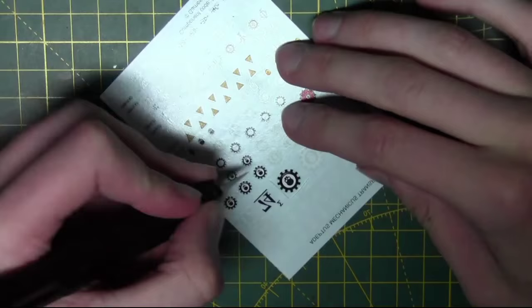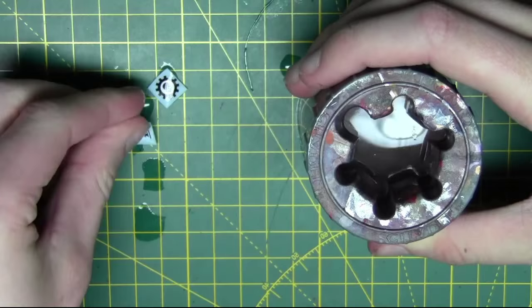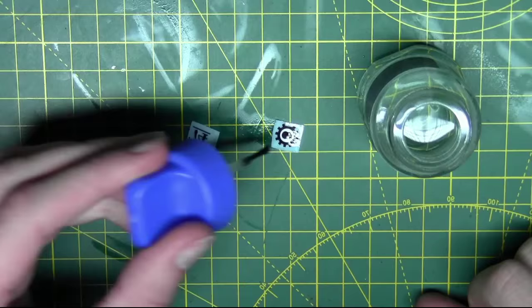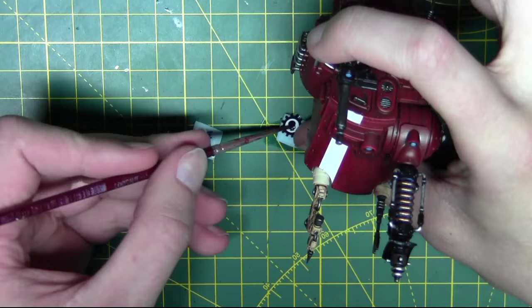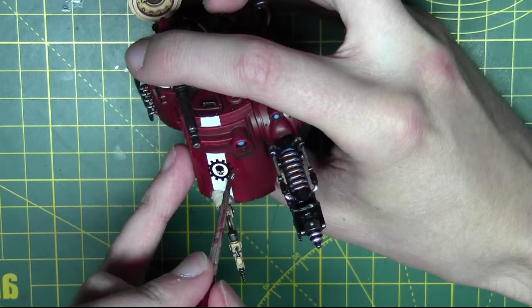Now I want to apply some transfers to the model — a great way to get easy details without having to paint them freehand. I'm cutting out the transfers I want and soaking them in water. I like to add some decal softener to every decal, which softens it up and makes it more flexible and easier to apply. To apply the decal I wet the area it's going onto and place it in position. Adding more water lets you move it around and position it exactly where you want. Once positioned, dab off the water and let it dry and it'll adhere fine.